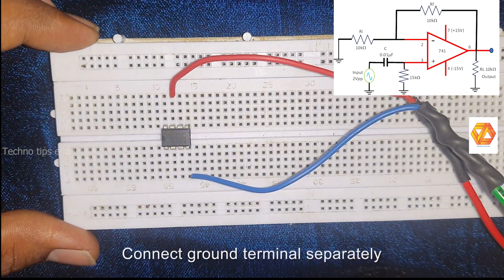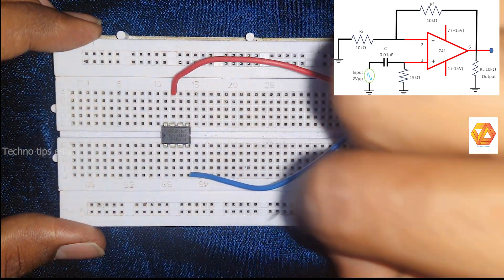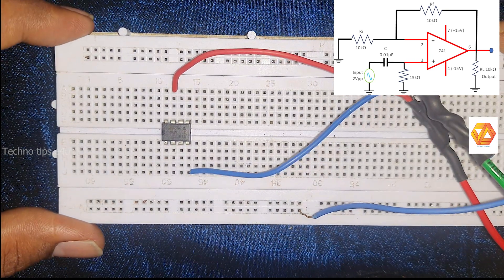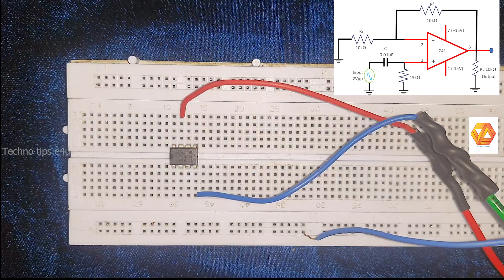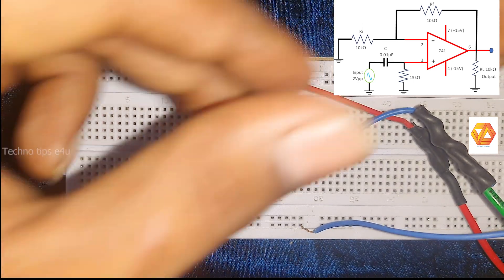Connect the ground terminal separately at the bottom of the breadboard. We need the ground terminal for our connections. Now the power supply connections are completed.